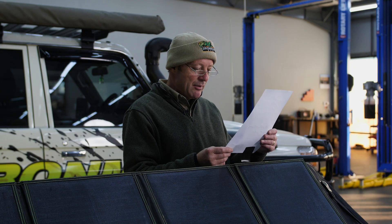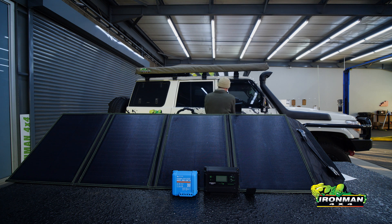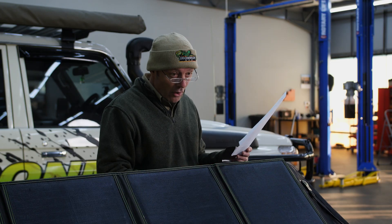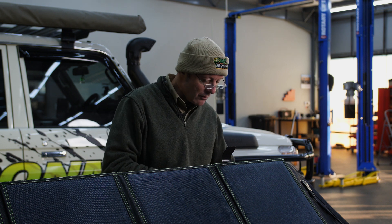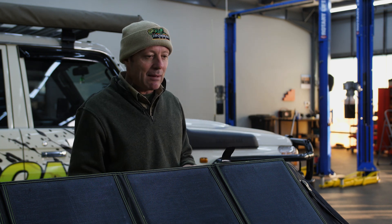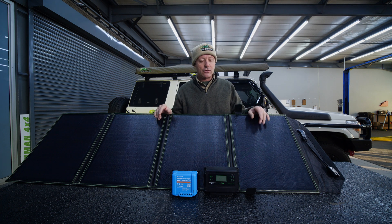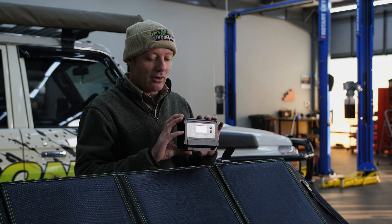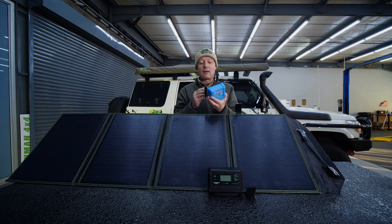But on to a more serious topic: what is the difference between a PWM solar controller and an MPPT solar controller? Very good question. PWM and MPPT are the two different types of controllers you get to control and convert the power from your solar panel to your battery. This is a PWM controller — pulse width modulation type. And this controller over here is an MPPT controller, which is maximum power point tracking type.